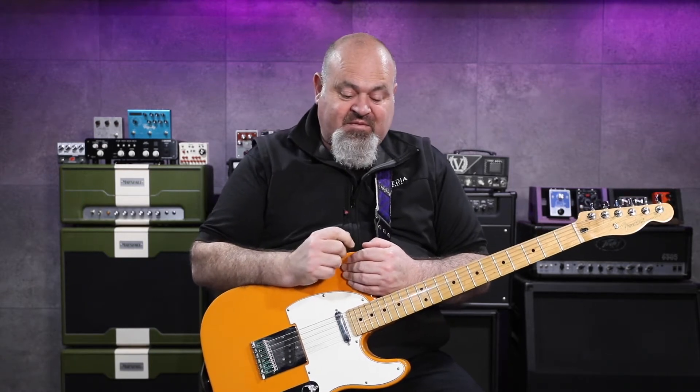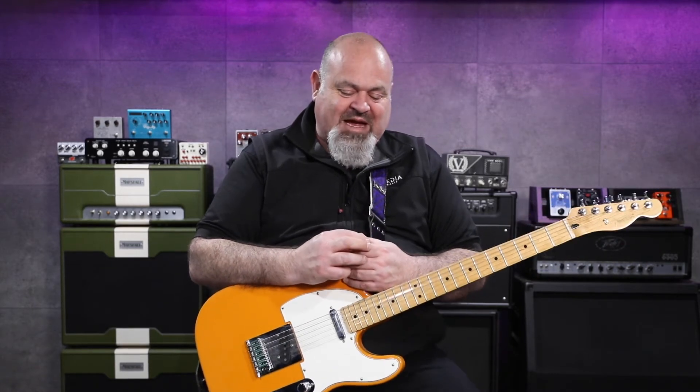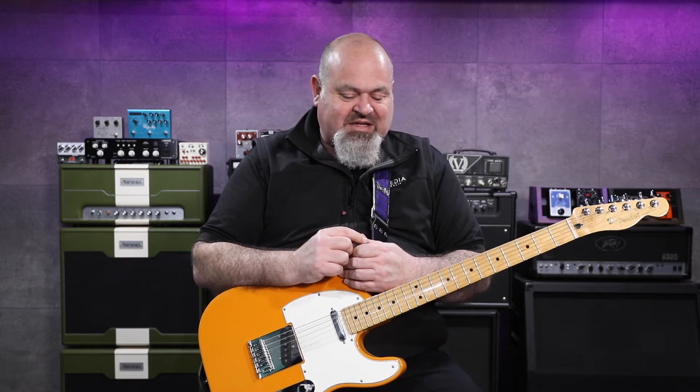I have done lots of research for you so you don't have to, and this is how I've come up with being able to go direct with the HXFX.